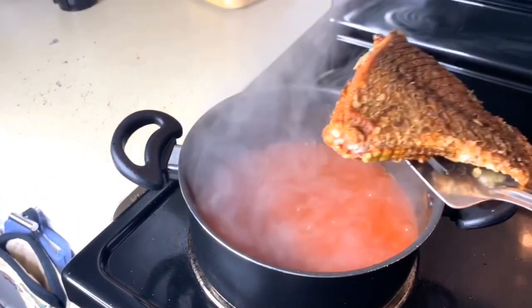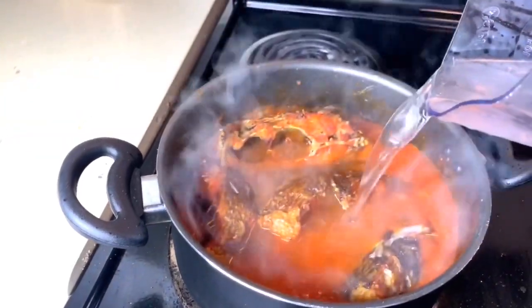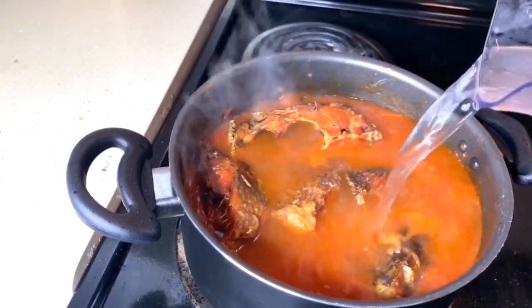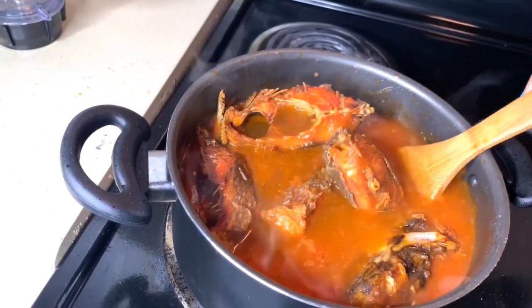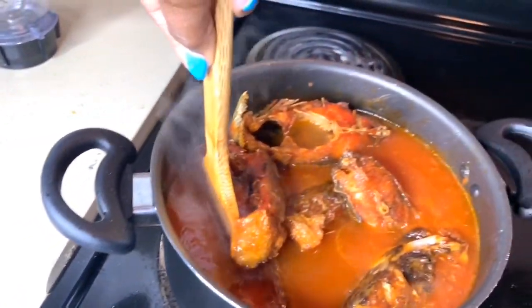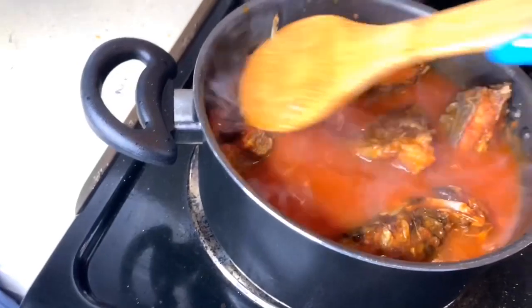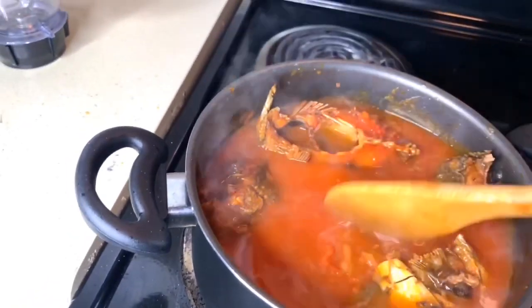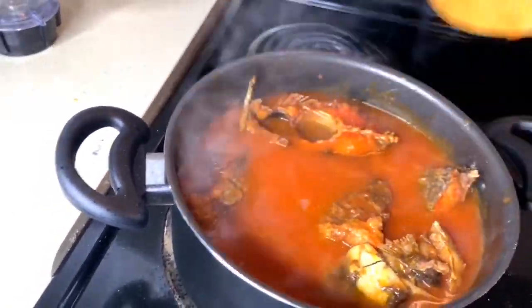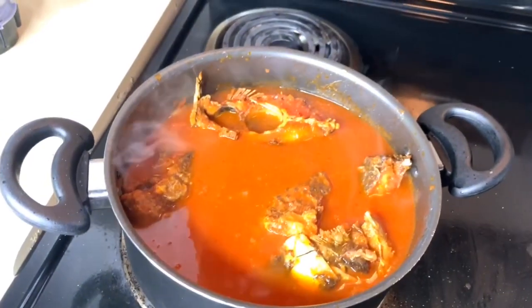It's already boiled, so right now I'm going to take my fried fish and put it in the tomato sauce. I just added a little water — don't worry guys, the sauce will not be ruined, it's still thick. All you have to do is don't mix it right away; just give it space for the water to go around. Lift the fish a little bit — just like this.